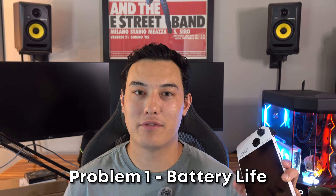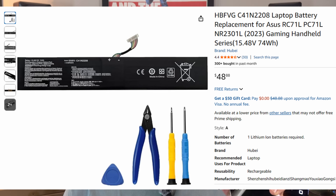I'm a huge fan of the ROG Ally and I've gotten a lot of playtime out of it, but it does have some major flaws that I'm hoping to address today with some mods. First and foremost, the elephant in the room is the battery life. While this thing has plenty of power to play some of my favorite AAA titles, you're really limited to only about an hour and a half of unplugged playtime. So the first mod is upgrading the battery from the 40 watt hour stock battery to a 74 watt hour battery, nearly doubling the size.